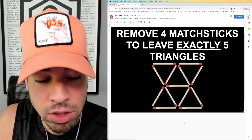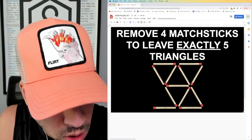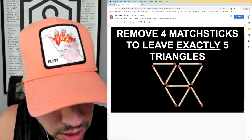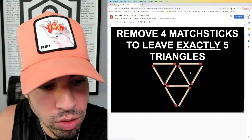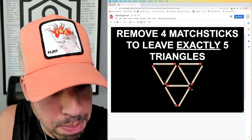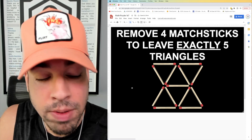I'm going to show you two ways to solve this. The first is to remove four on the bottom — one, two, three, four. When you do this, you have one triangle, two triangles, three triangles, four triangles, and don't forget the big one — and there's your fifth triangle.